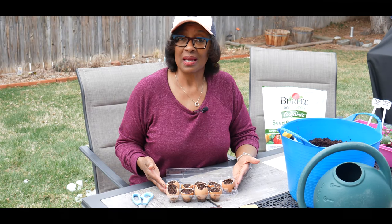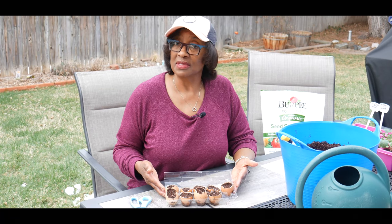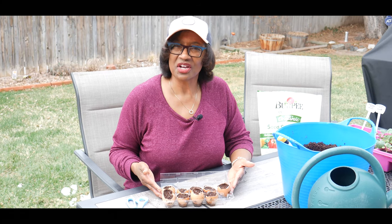Thank you for watching. If you have done this process before, share your success and your experience — I'd like to hear from you. Happy gardening!